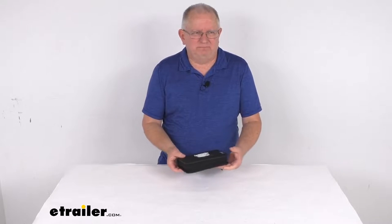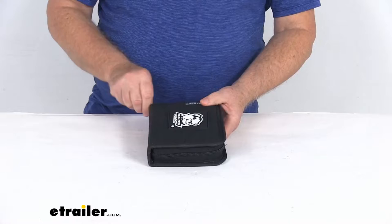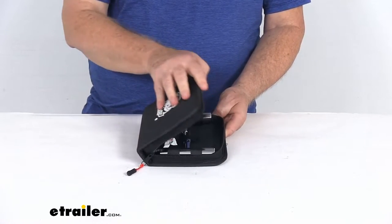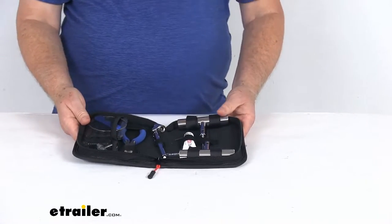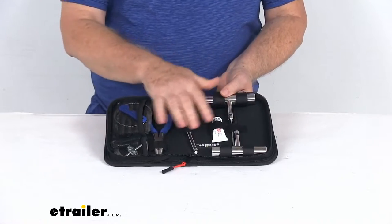Hello everybody, this is Jeff at E-Trailer.com. Today we're going to take a look at this Bulldog Winch 35-piece emergency tire repair kit. This 35-piece kit gives you the tools and supplies you'll need to quickly seal a blown tire, and this handy kit is ideal for use with ATVs and UTVs. It is a nice emergency tire repair kit that includes all these pieces here.